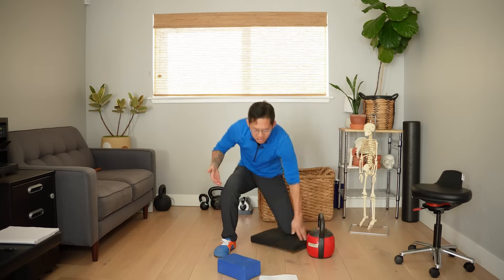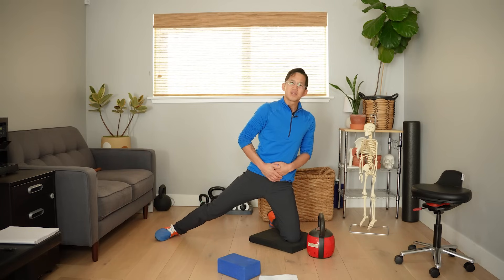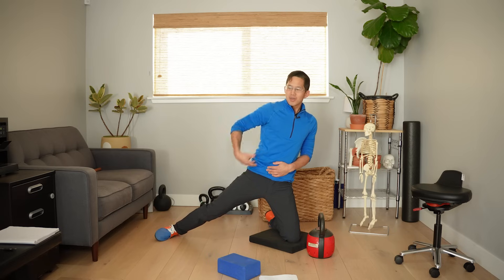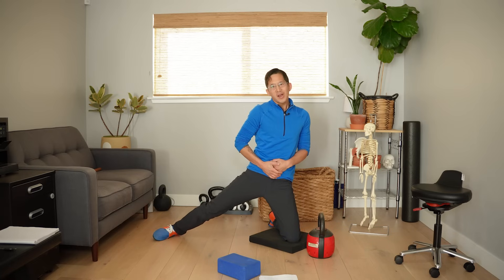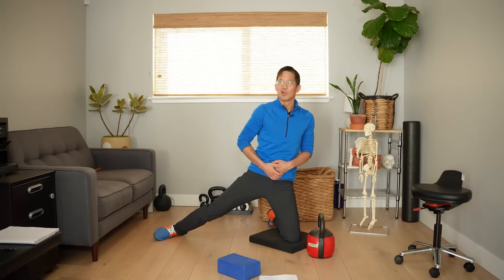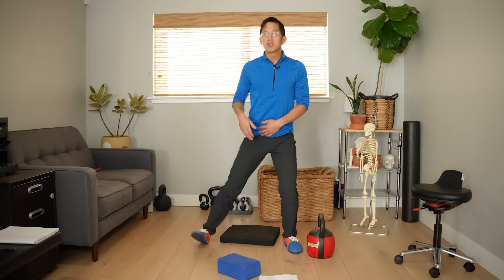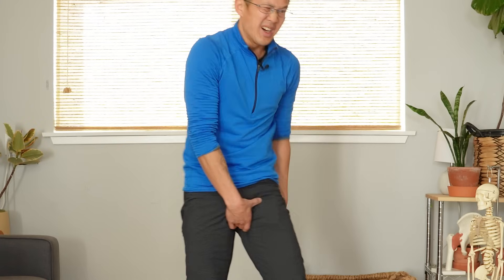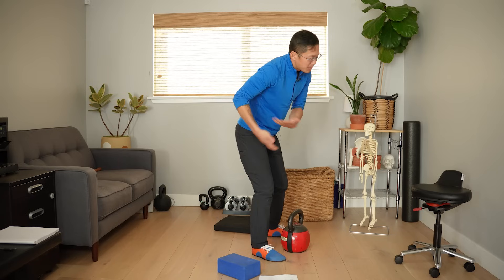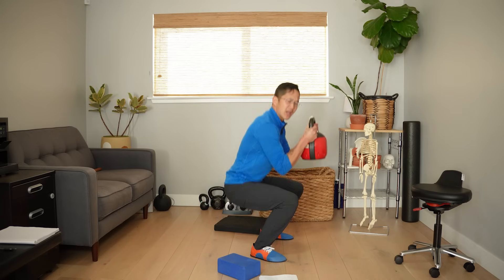It might actually be a great idea to do some passive static stretching just to get those muscles to gently open up, lengthen, and restore some range of motion that you've lost over the course of the day — or the whole week, month, or year. Once you've restored some range of motion so you can actually do the exercises with good form without things getting tight and stiff, you'll be way better off and able to do a full range of motion safely and comfortably.